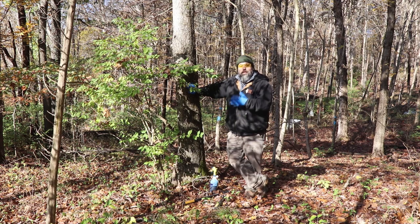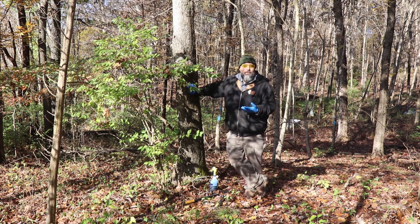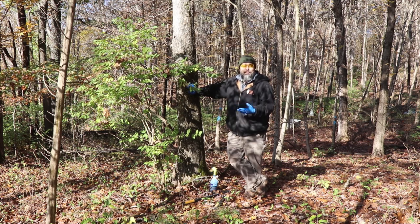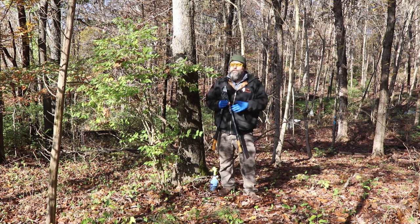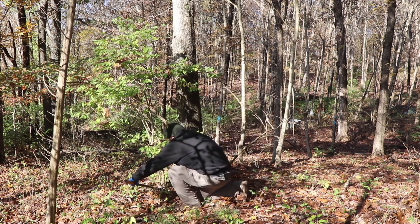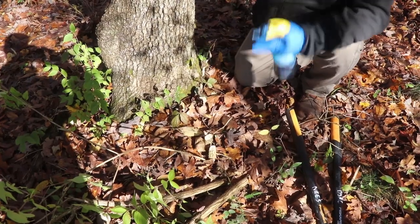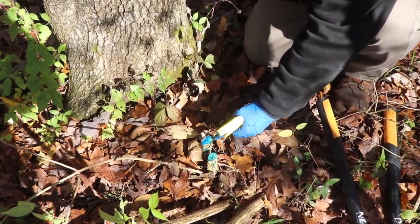Zach did a great job showing a cut stump treatment on a big autumn olive. The same method can be used and scaled for really any size of woody plant you're dealing with. One of the advantages of some of the smaller stuff like smaller bush honeysuckle is that you don't have to use power tools. While he used a chainsaw for that one, the smaller ones can be done with non-power tools like loppers, which may be more appropriate for volunteers that don't require as much training. Cut stump is a great tool to use when you're doing volunteer days. The principle is the same — cutting it low down and treating the stump. When they're small, you just treat the whole stump, and I like to be a little liberal with my herbicide just to make sure it gets controlled.